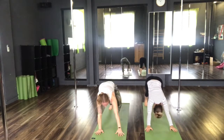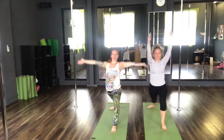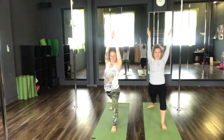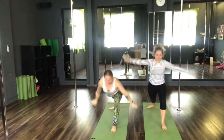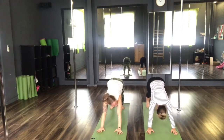Inhale, step the left foot forwards. Spinning the right foot to a 45 degree angle. Hips facing forwards — warrior one. Inhale, reach the arms down. Return back to your downward facing dog. Hold here or take the option for a vinyasa.